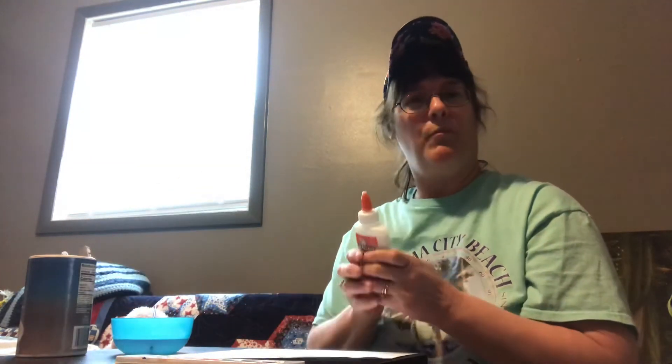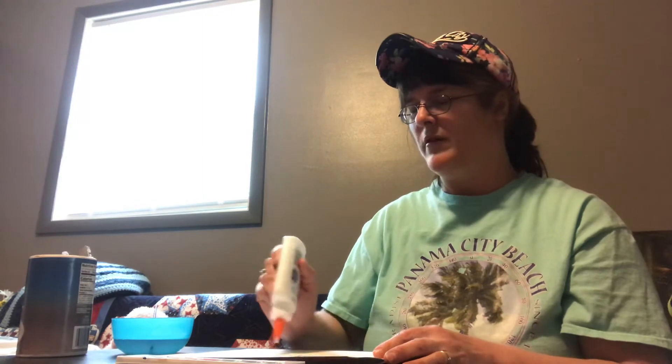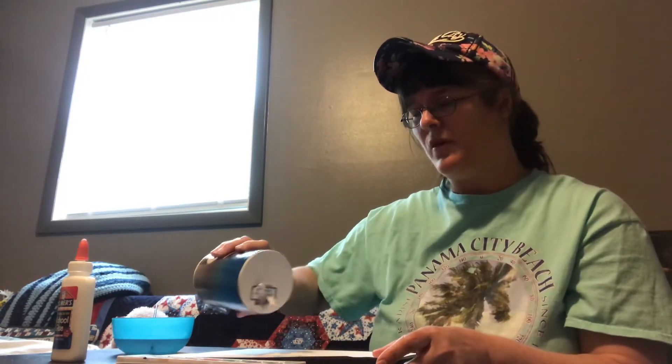What you'll do is take your glue and make your design on your paper — the body of the jellyfish like I showed you — and put glue all through that. Then you'll take the salt and sprinkle it onto the glue, and empty any excess salt that you may have.